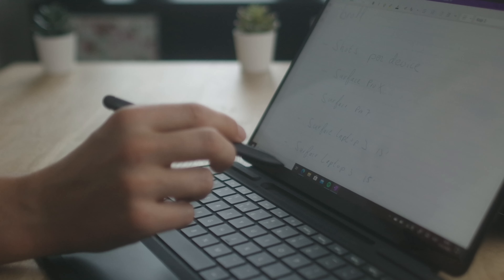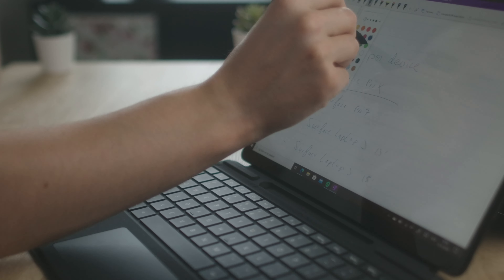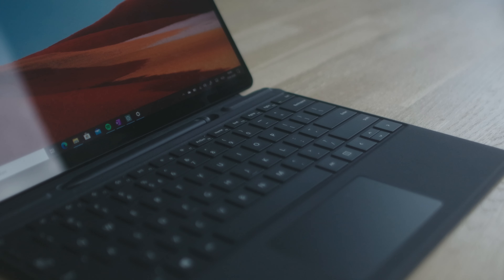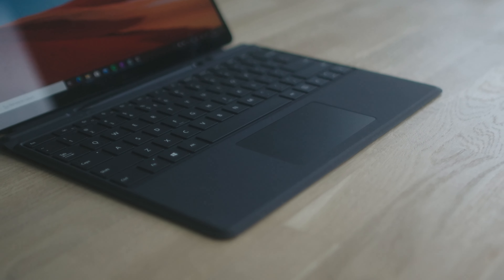This device comes with an ARM processor. I hear you thinking "oh no, ARM — the Surface RT also had ARM so I can't run all my programs." That's almost not true. You can now run 32-bit programs. This device comes with a Microsoft SQ1 and an Adreno 685 GPU. It has two USB-C inputs, but these are not Thunderbolt, unfortunately.